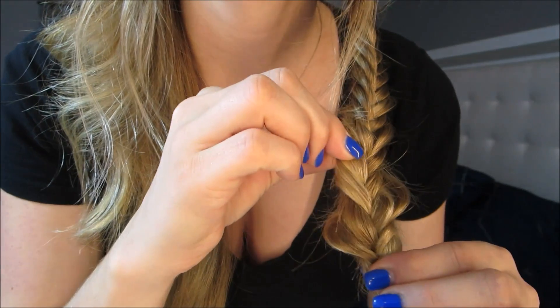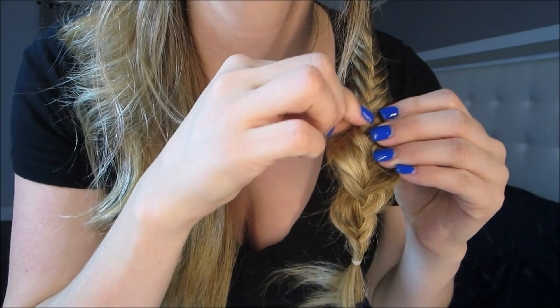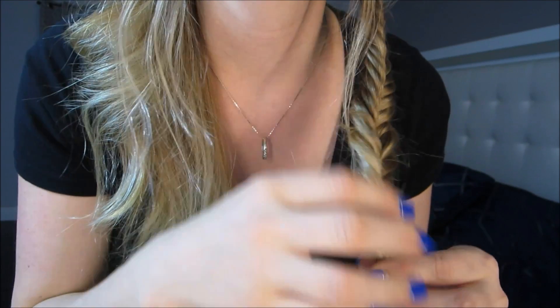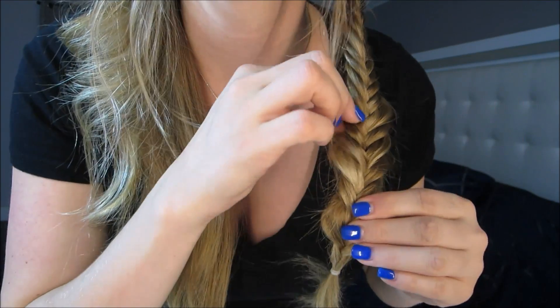Once one of the fishtail braids is complete, you'll want to hold the ponytail down and tug at the little fishtail pieces in order to loosen it up. This is great because it makes the hair look thicker and gives it that bohemian tousled style.